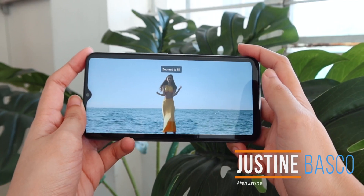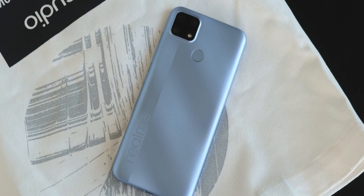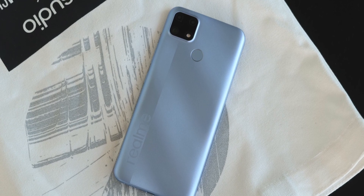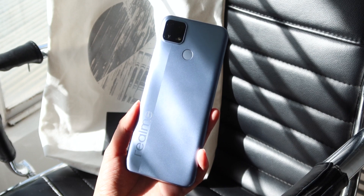What's up guys, Justin here of Fugatech. Today we're checking out Realme's latest release here in the Philippines, the C25S. If you're wondering, it's essentially the same phone as the C25 that launched back in April, with a slight performance upgrade in the form of a MediaTek Helio G85 processor.